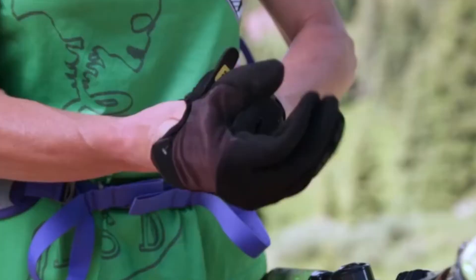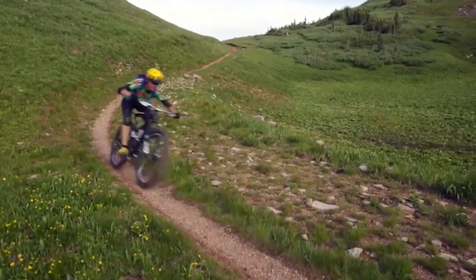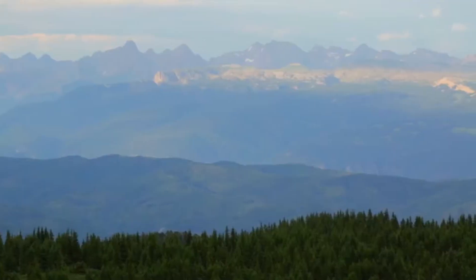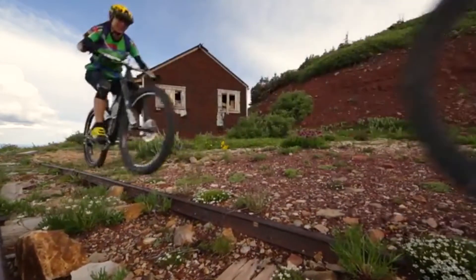This is the Osprey Raptor 14. This is a really cool mountain biking hydration pack that's built to hold all of your gear. I could see this pack being perfect for bike packers who are trying to go lightweight but still be comfortable while they ride.